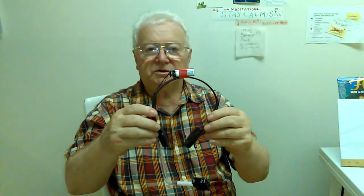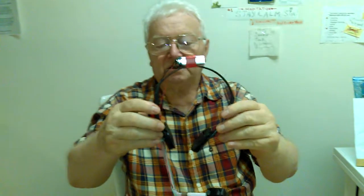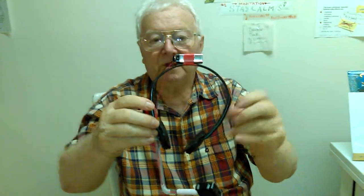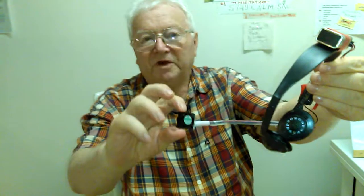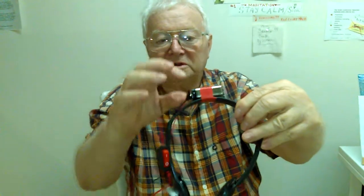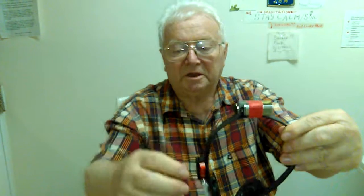Introducing Sam Wiener's invention: the FanTech cooling system for face and body. This cooling system has a fan with a rechargeable battery and an on and off switch.